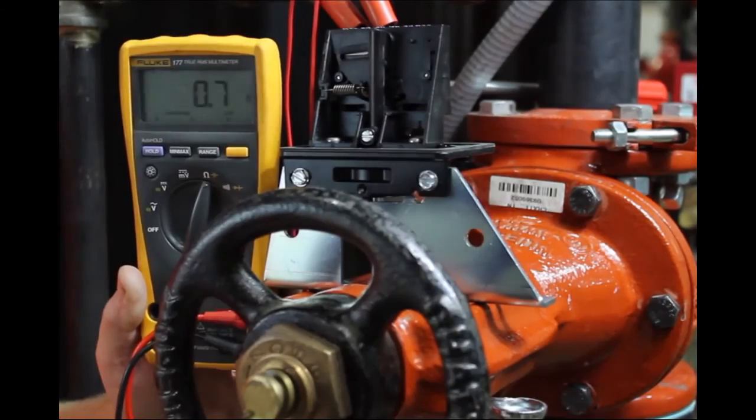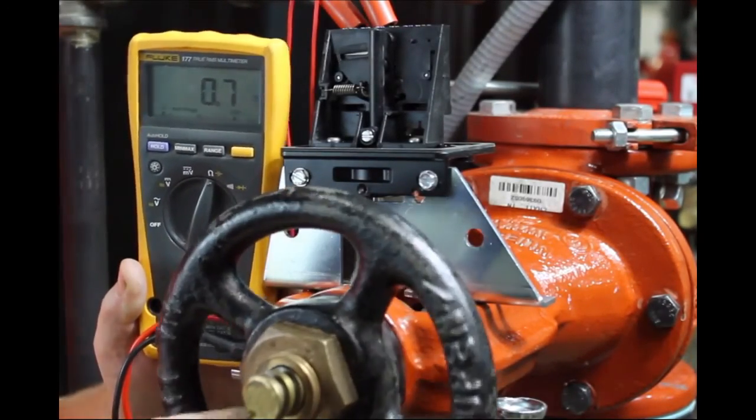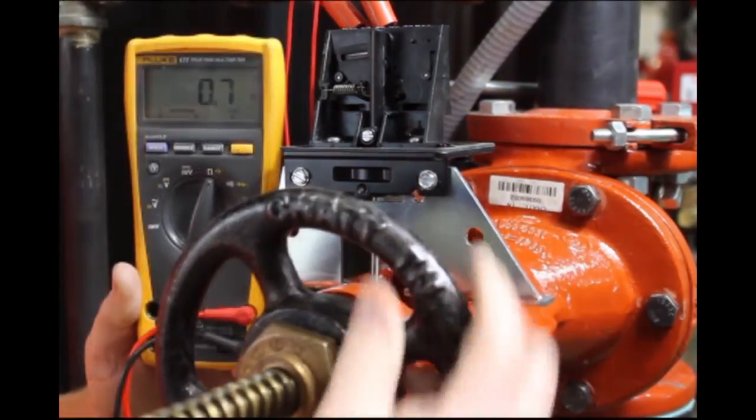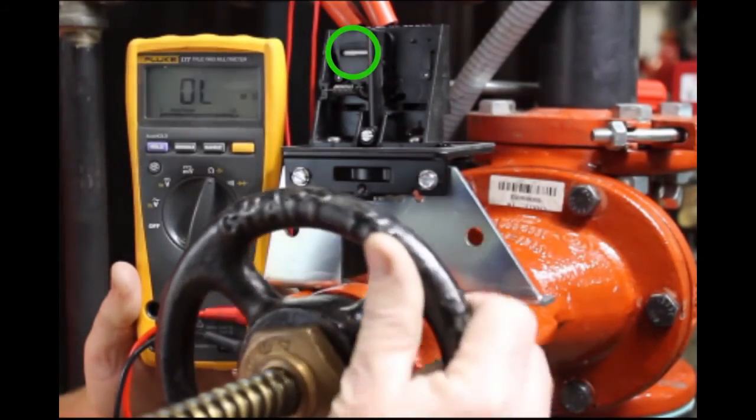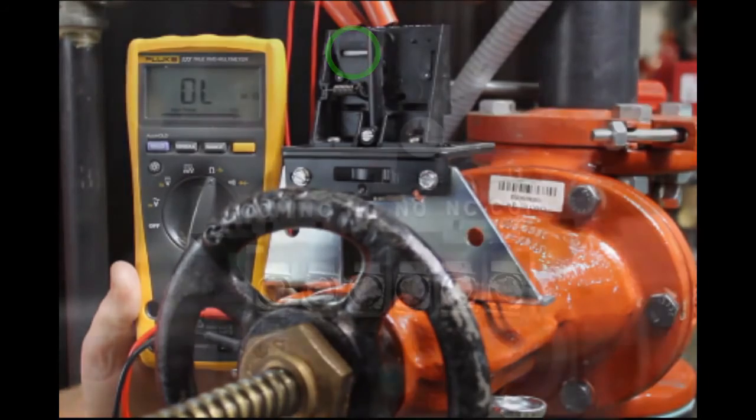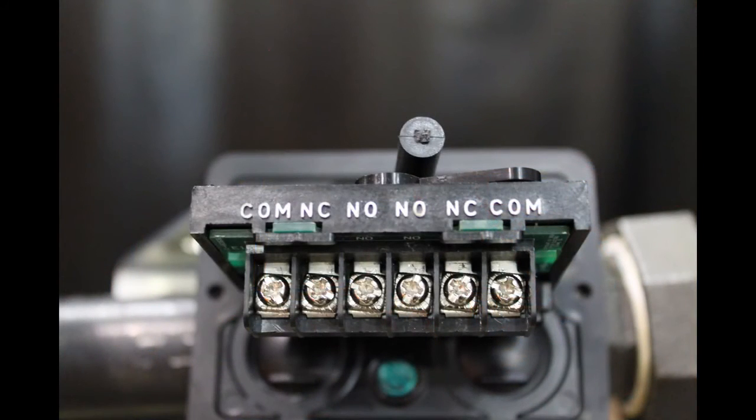Then restore the valve to fully open and make sure the OSYSU restores to normal. There should not be continuity between the common and normally open terminals when the valve is fully open.